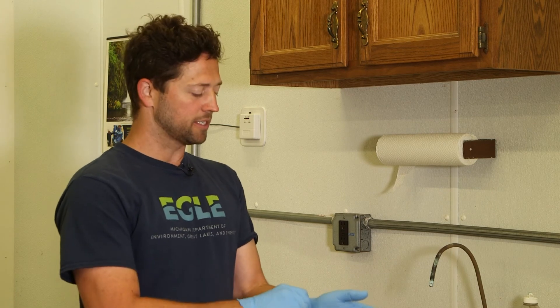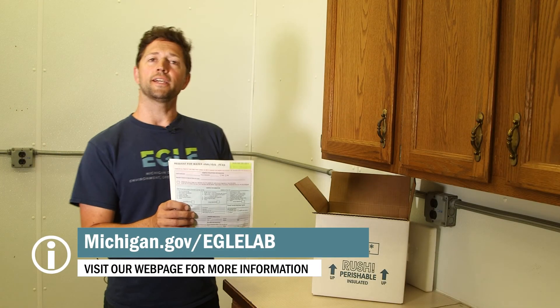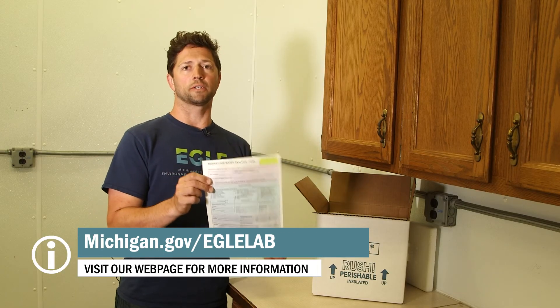Almost done. It's time to prepare your kit to ship back to the lab. You can take your gloves off and we'll get ready to fill out paperwork. When filling out your form, don't forget to include the date, time, your name, the address, the water supply serial number, site code, and all other pertinent information.